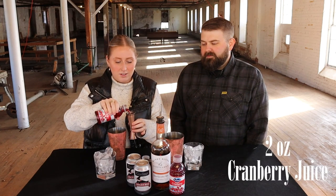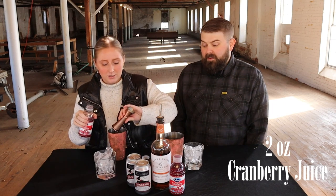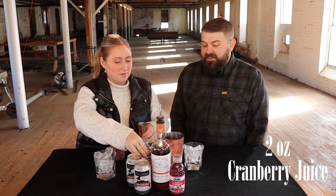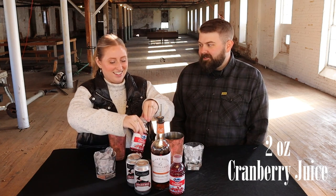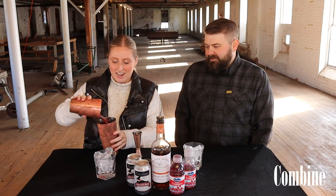Then you're going to do two ounces per drink of the cranberry juice — so again, four ounces. Simple measurements, equal parts. You just did that like you weren't even thinking about it, you're so good at this now. And then you're going to combine it with your ice.